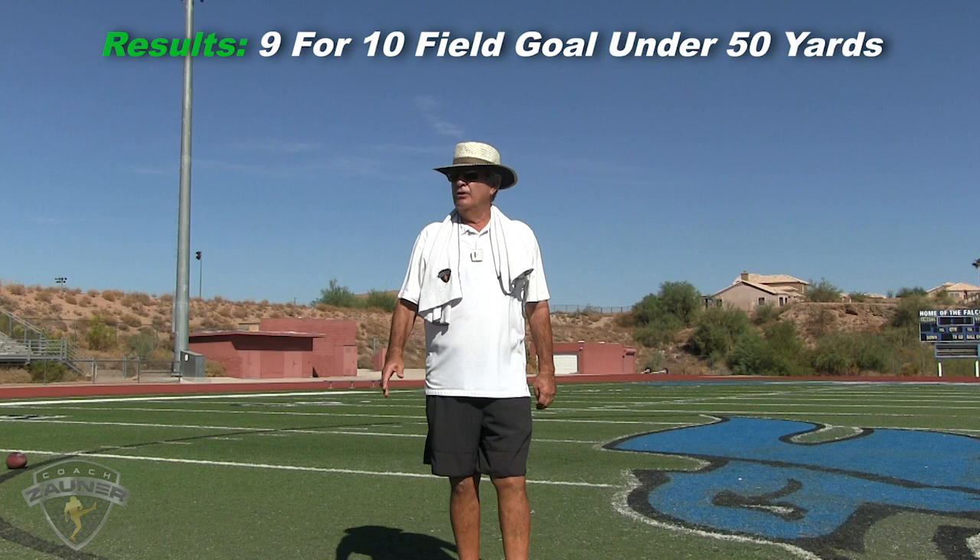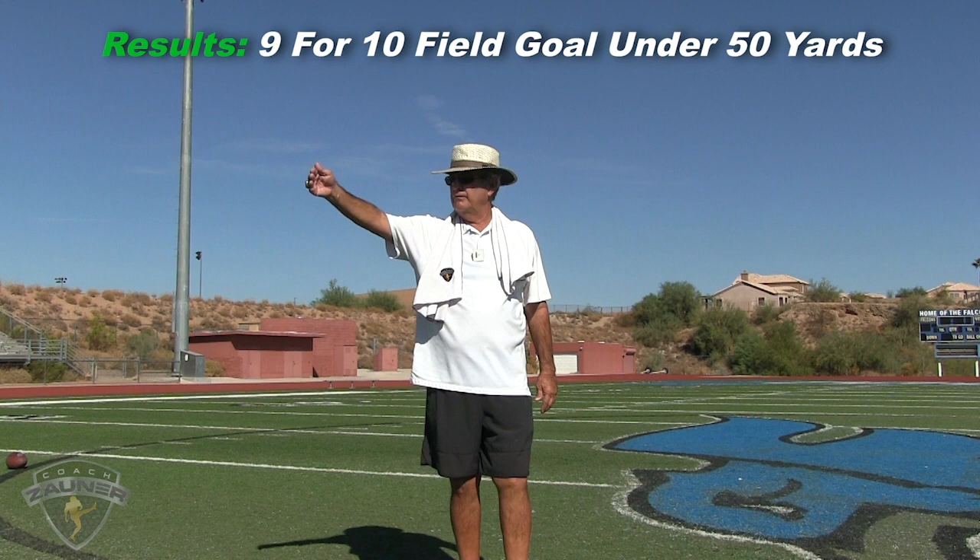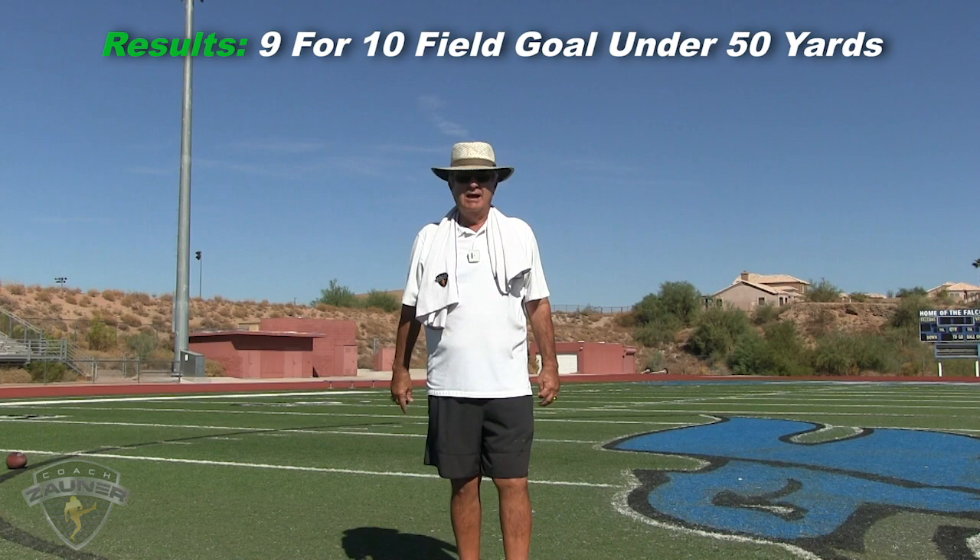On those 10 field goals, he was 9 of 10 — made the two NFL extra points, and then we went from the 29 short all the way back to 49 long, missed one kick. So now we're going to go to the bonus field goals.